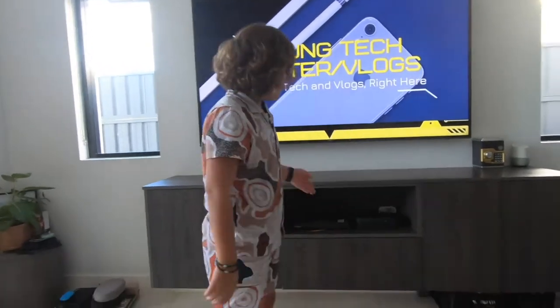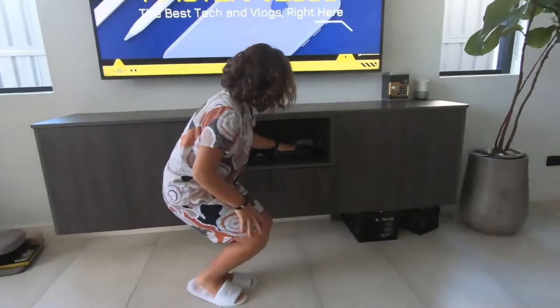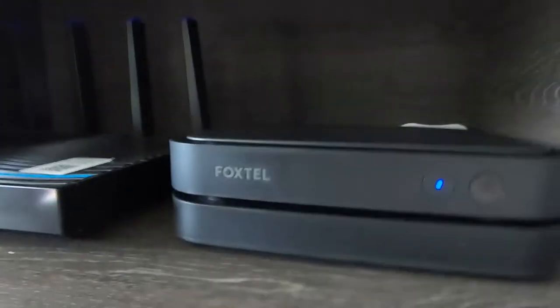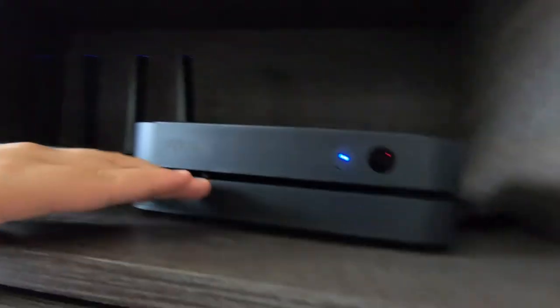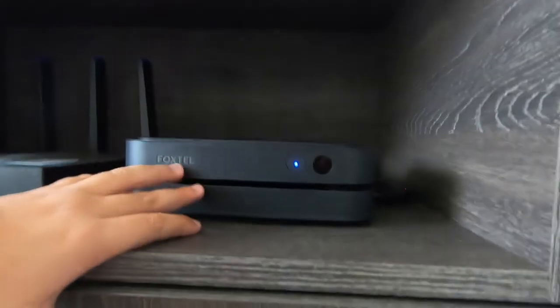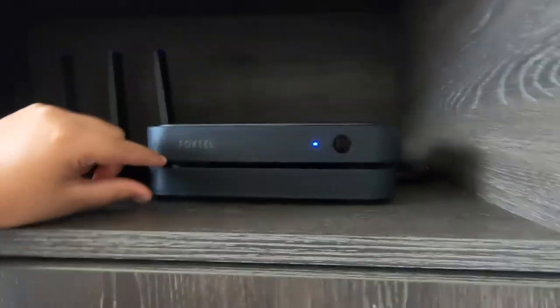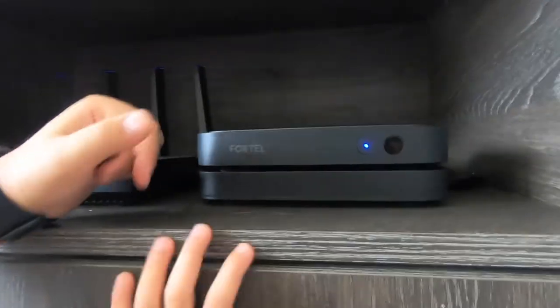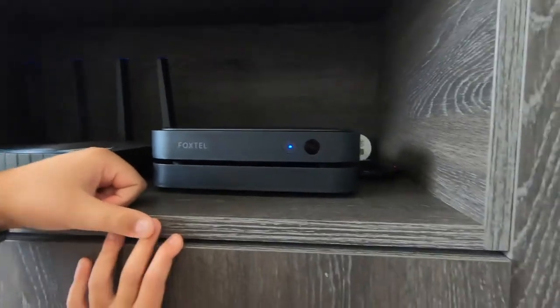If you have a look at this box, it has an external hard drive. Looking at this bottom part, you can still use the Foxtel box without it, but you can't record things. This thing has one terabyte, which is one thousand gigabytes, which is ten thousand megabytes.